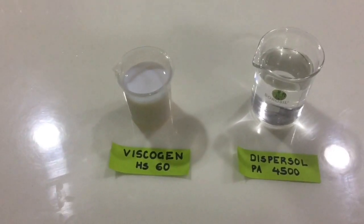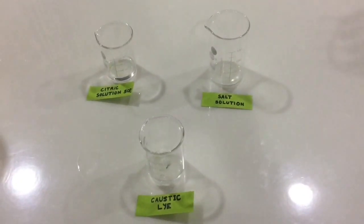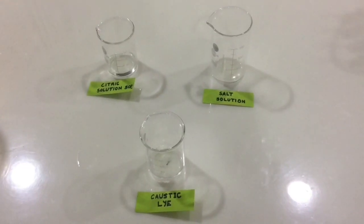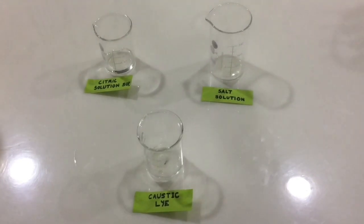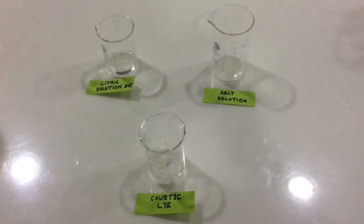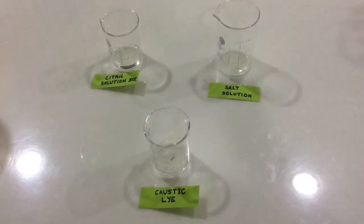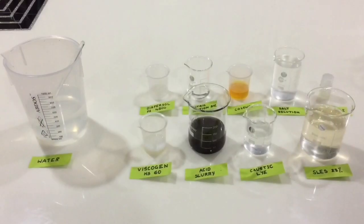Before you start with the main procedure, you need to prepare the citric acid solution, salt solution, and caustic lye. Prepare the citric acid solution by adding equal parts of citric acid and water. The salt solution is made by adding 5 grams of salt to 155 grams of water. The caustic lye is made by adding 20 grams of caustic flakes to 60 grams of water.